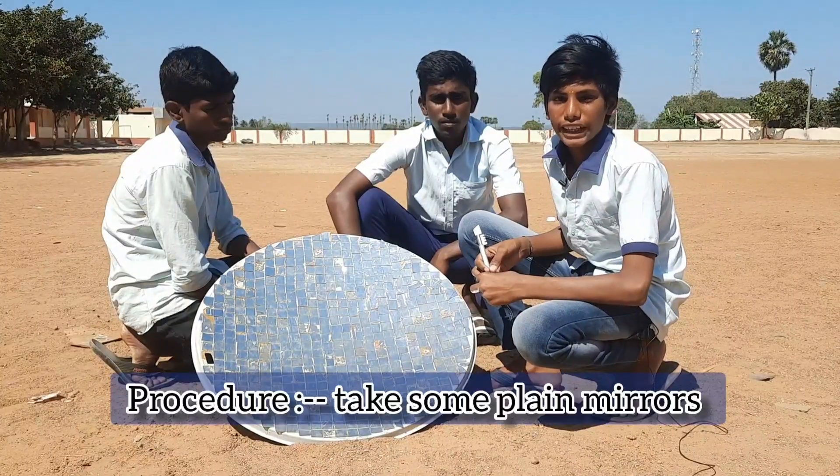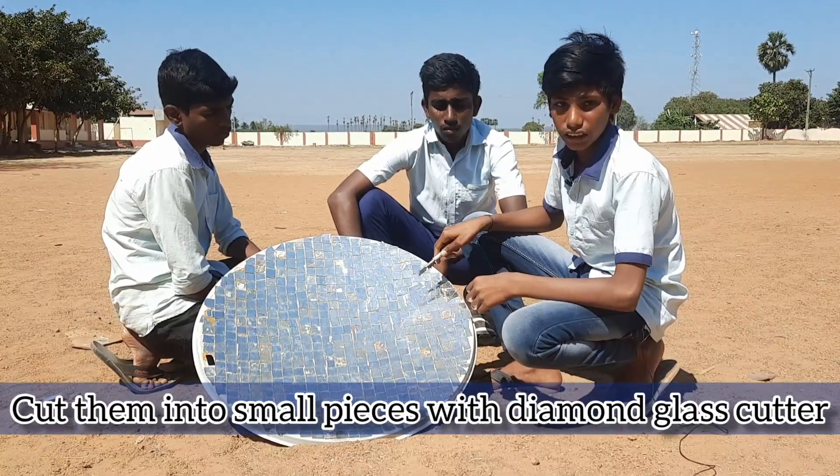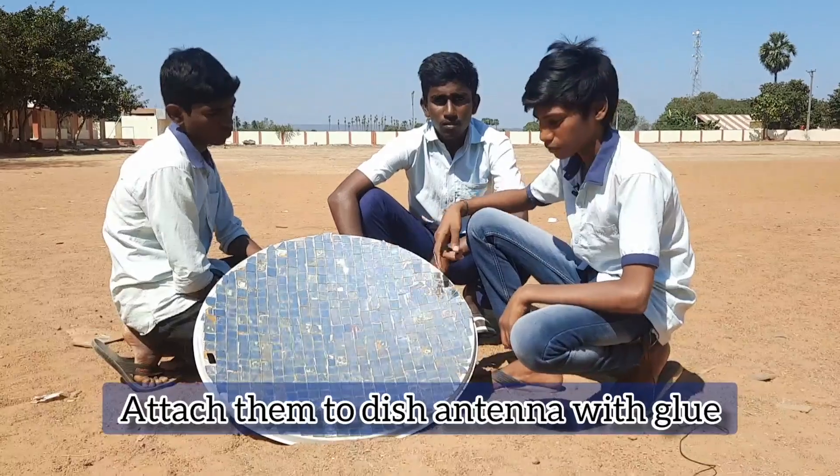Procedure: Take some plane mirrors and cut them into small pieces with a diamond cutter. Attach them to the dish antenna with glue.